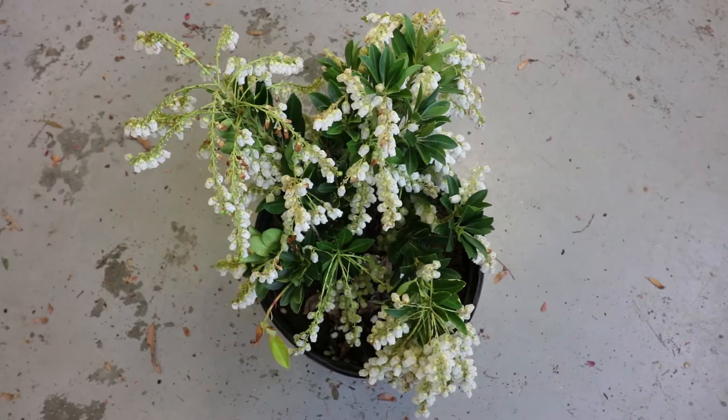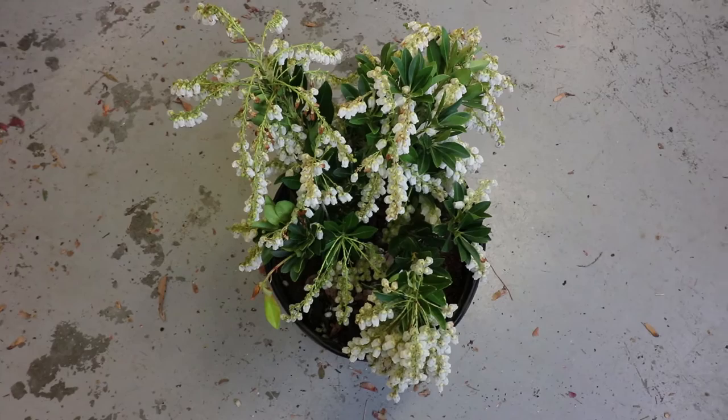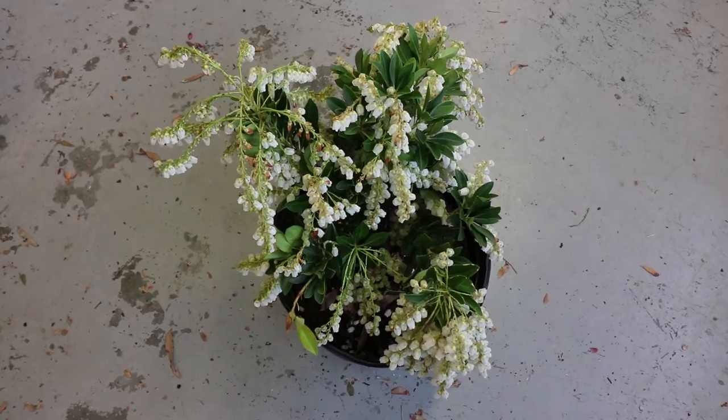Once it gets very hot in the summer, they won't do a lot of additional growing. In terms of sun or shade on Pieris, the further north you are — in zones 5 or 6 — you'll be able to put this in quite a bit more sun. As you come further south into zone 7 or 8, this is definitely a part-shade shrub. If you put these out in full sun in my area in zone 7B, they'll definitely cook.